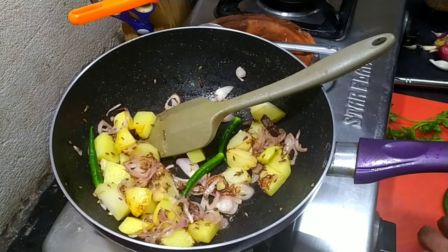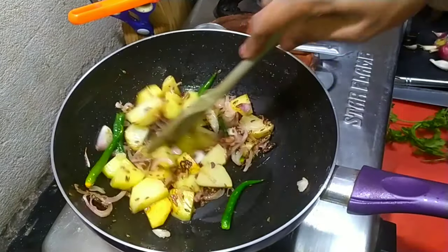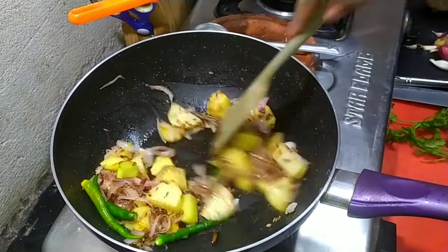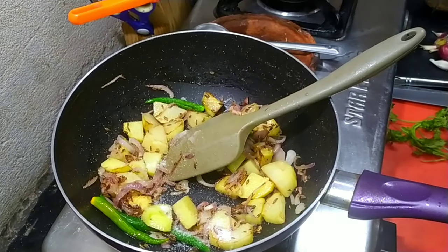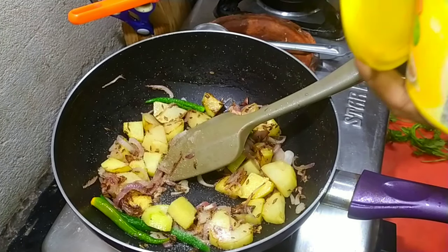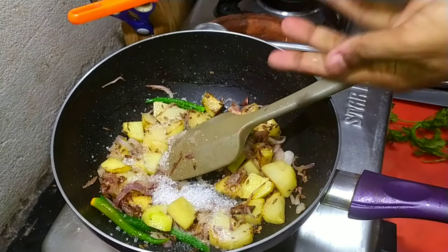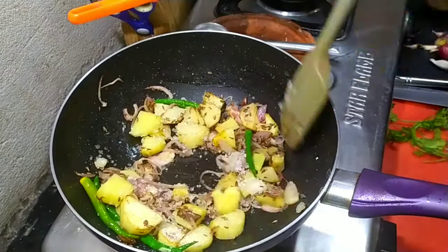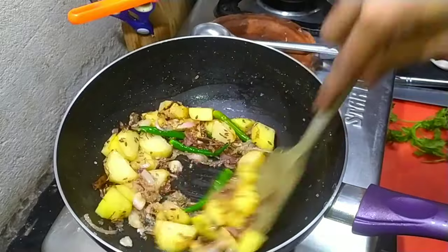When the potatoes are about 70% cooked, add green chilies. I have used four green chilies because I like it a little spicy, but you can moderate to your taste. Add salt and sugar. If you don't want to use sugar you can leave it out, but I feel you need sugar to have a balanced taste.